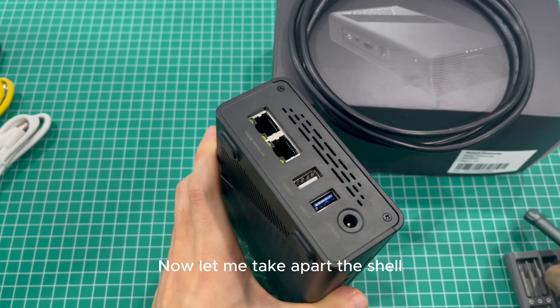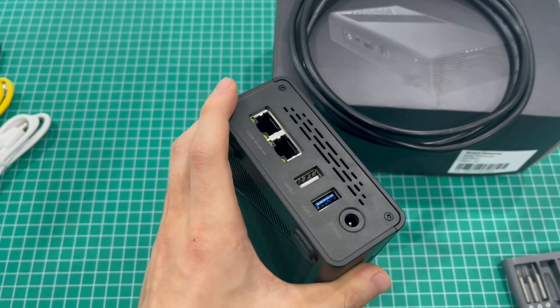Now let me take apart the shell and see what's inside the product. Okay, let's go.